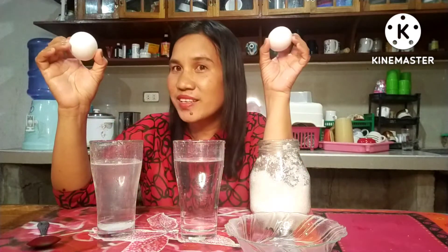Now let's put the two eggs into the two glasses of water. Let's guess which egg will float and which egg will sink — in this glass of water with salt, or in this glass of water without salt. Okay, are you ready?